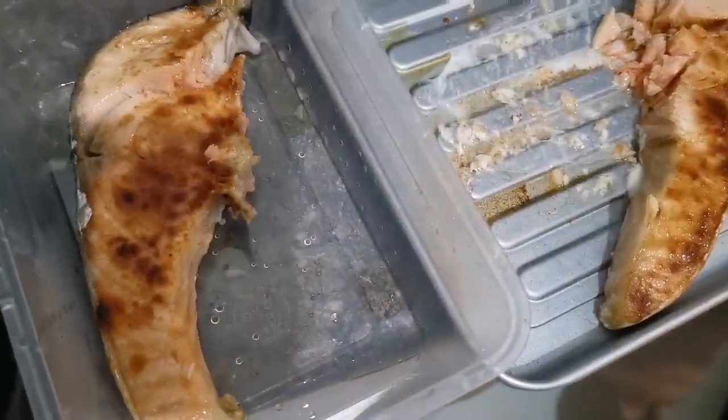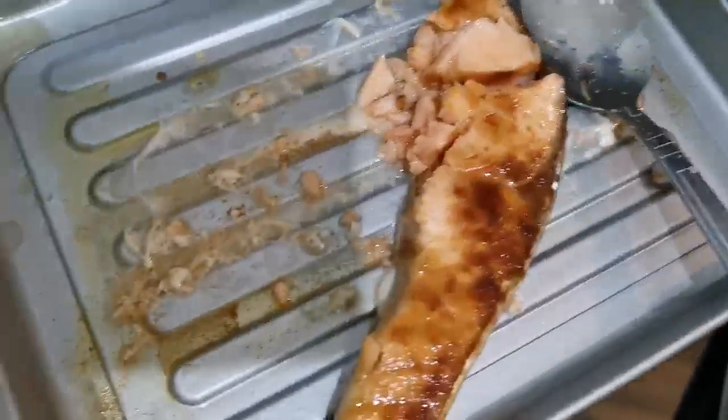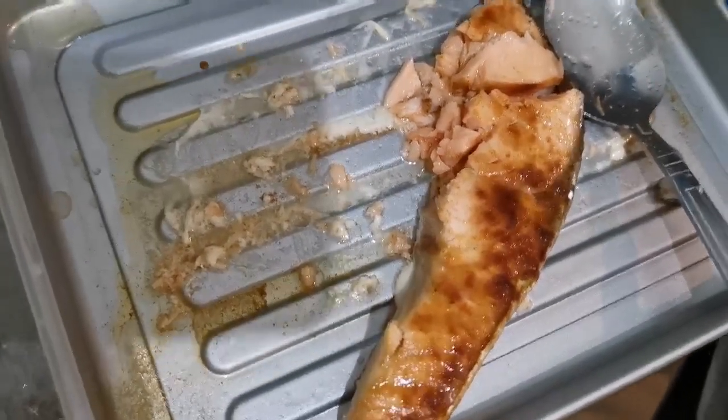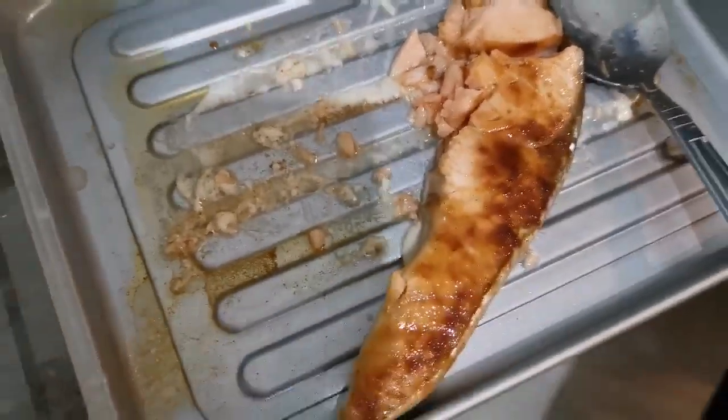It is the other half of salmon, because I am going to add it to the white rice. It is the same as the crab stick. I will add the shrimp to the chicken.